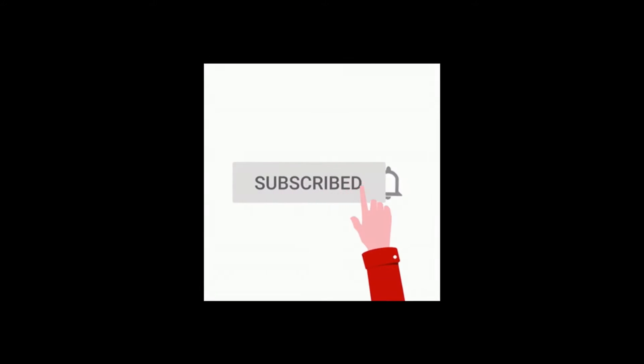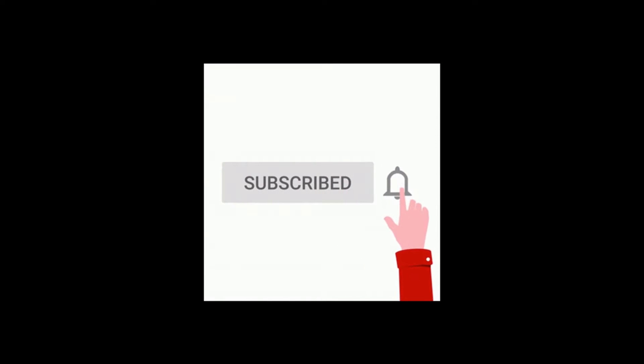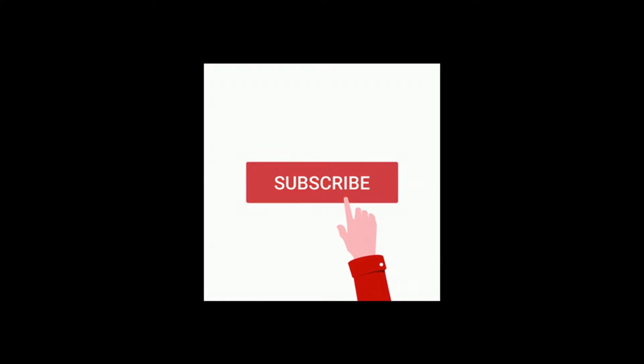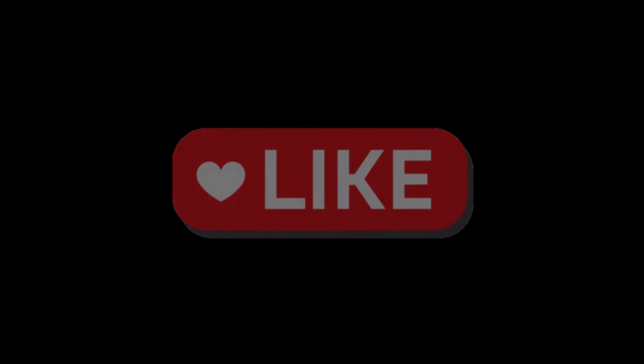Before we get into the intake manifold — subscribe if you haven't, and hit the bell for notifications so you get updated with every new upload in this series. Hit the like button too, because the more likes this video gets, the more the YouTube algorithm will spread it to a wider audience.